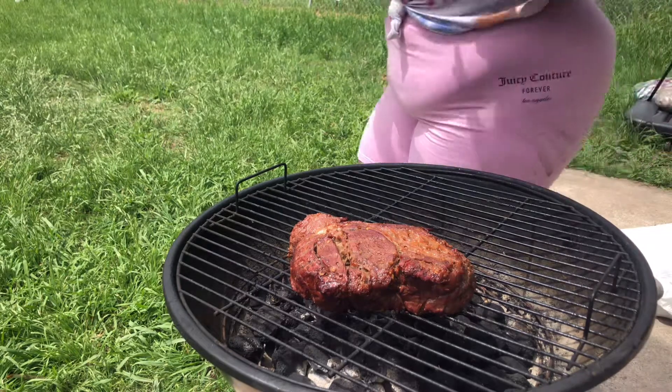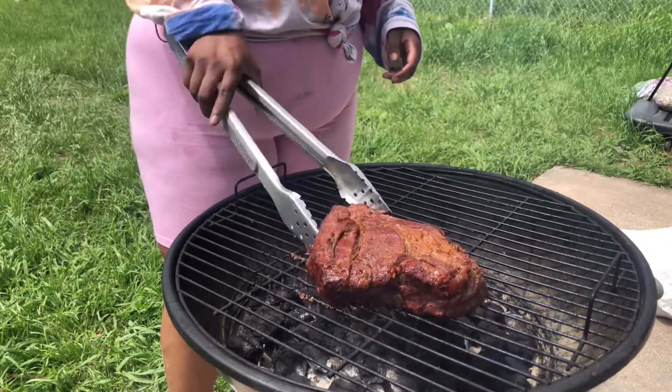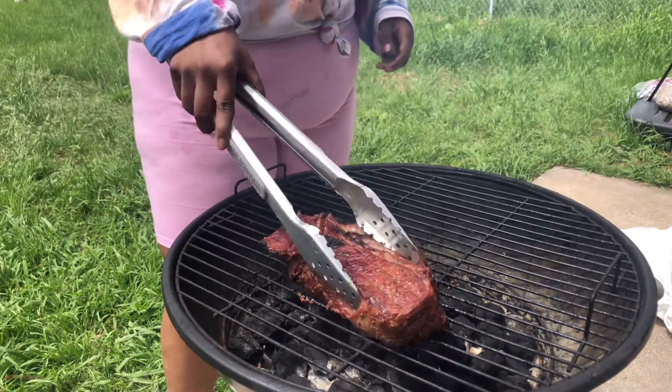This meat smells so good. I gotta ask my sister what she marinated it with because it smells amazing. I like that little char. I'm gonna flip it one more time and then we're gonna put it in the foil and smoke it.